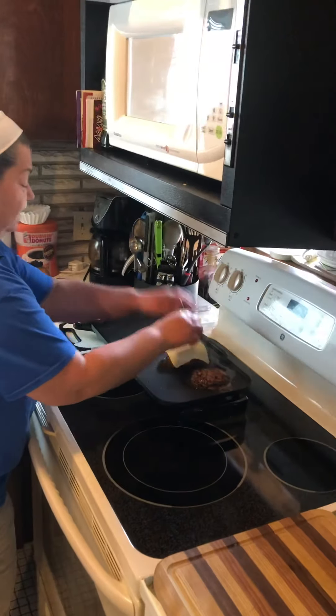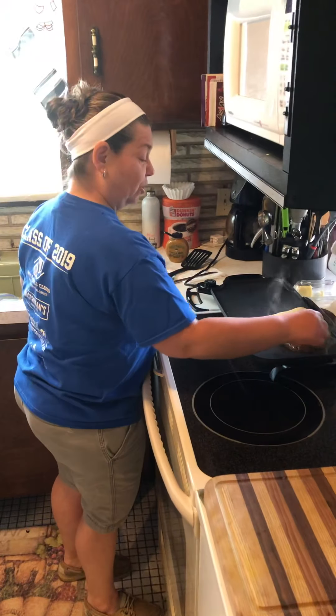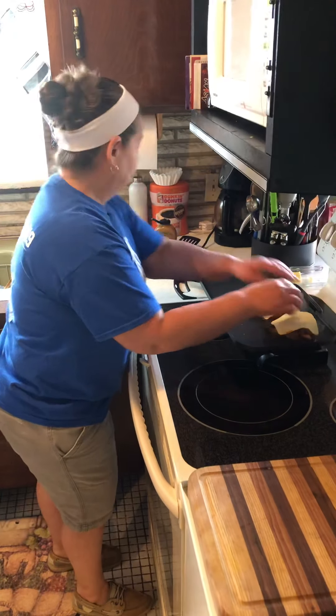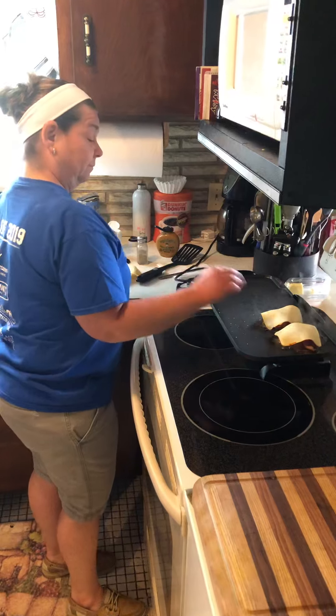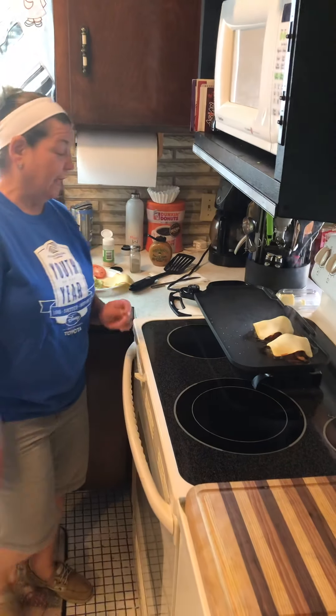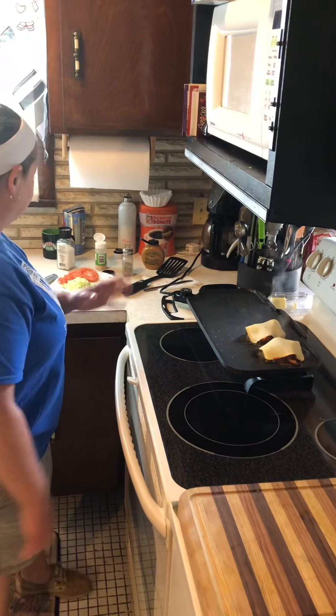Some cheese. Bacon. We're building our burger. Some more cheese. And that just sits until we have the bread ready. Then we'll really start building with the lettuce, the tomatoes, and the burgers.